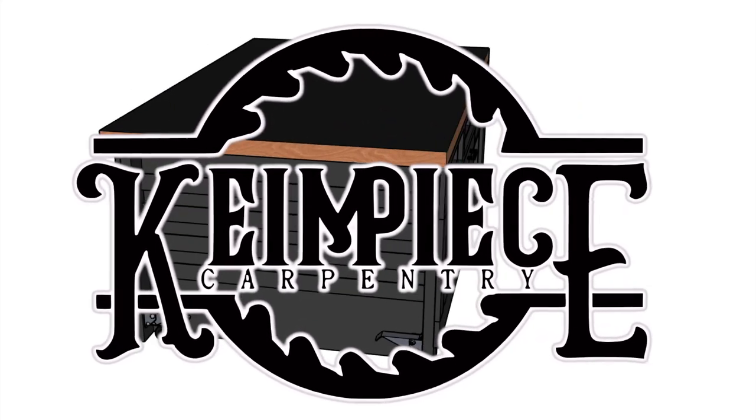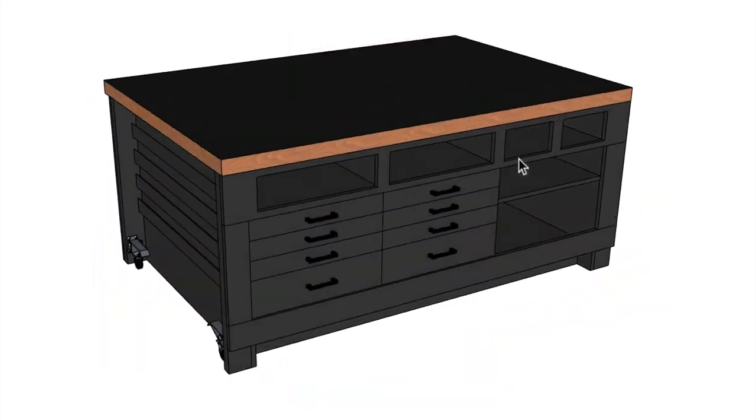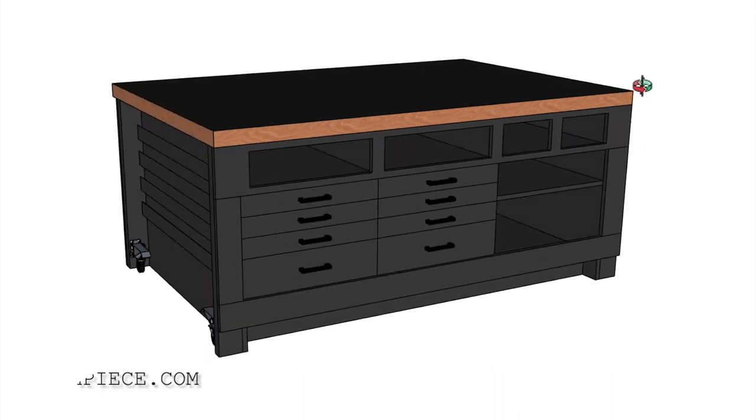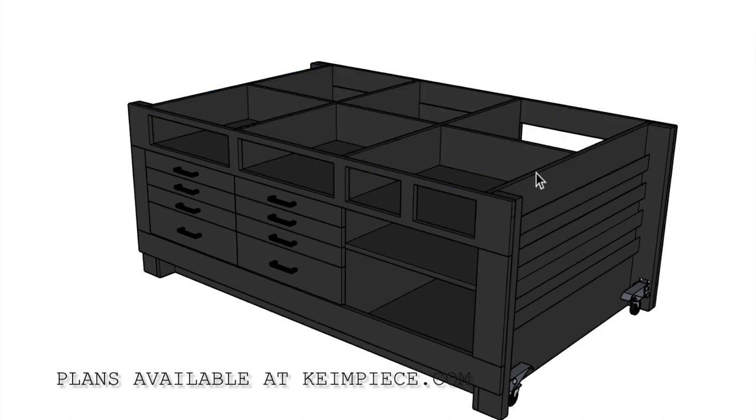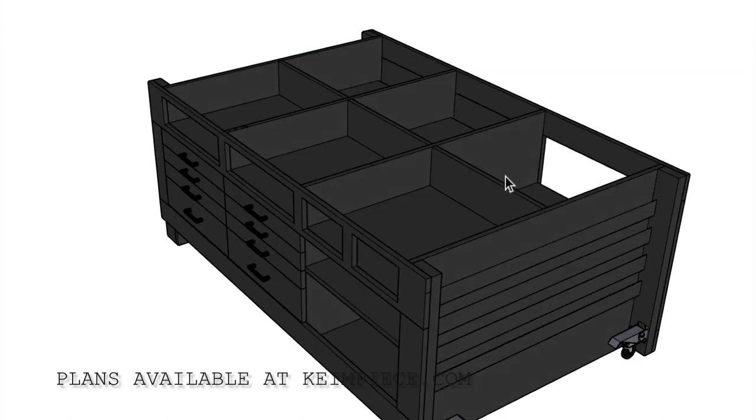When I set out designing this assembly table, there were a lot of things I wanted it to include. I wanted it to have built-in tool tray storage directly underneath so I wouldn't be forced to drop tools on top of the workbench. I could just throw them underneath and get to them quickly and easily.